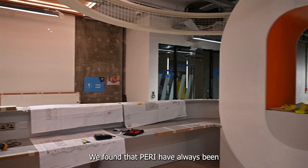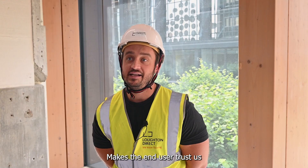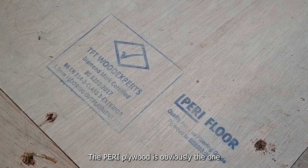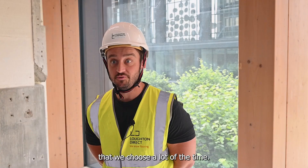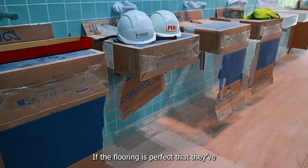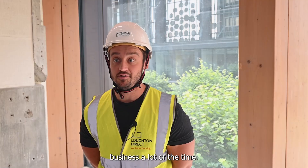We can't afford anything to go wrong. We've found that PERI have always been reliable in that case. It makes the end user trust us as a company, knowing that we've picked the right products to install. The PERI plywood is obviously the one that we choose a lot of the time. We want a trusted relationship with the end user going forward — if the flooring is perfect, this can turn into repeat business a lot of the time.